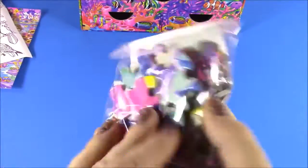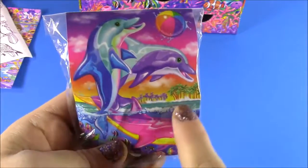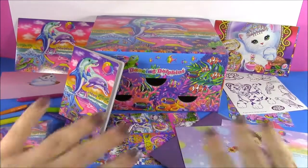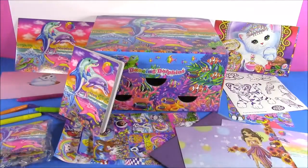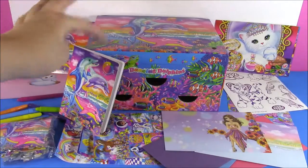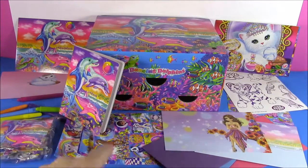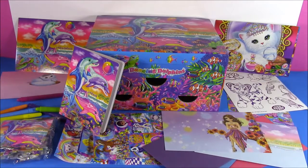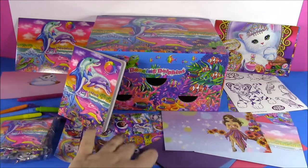The last piece to this stationery set — it's not really stationery, but it's so cute — you get a puzzle, and this is the picture of those two dolphins. Look at all of the stationery pieces; it actually fills the whole table. There are stickers, stationery paper, postcards, a notebook, markers, tons and tons of stickers, envelopes — everything you need to write cute little notes to your friends, and it's all Lisa Frank.